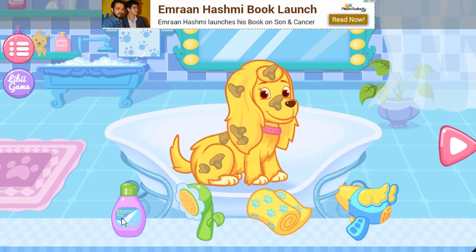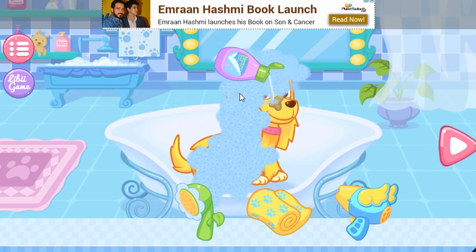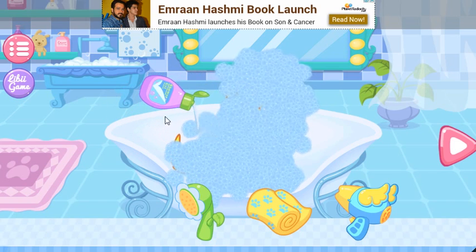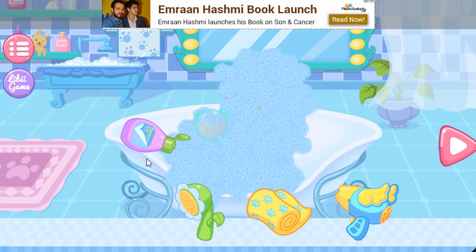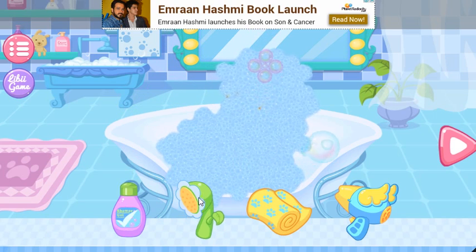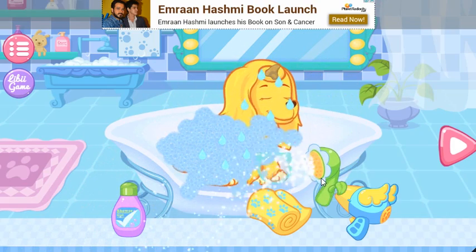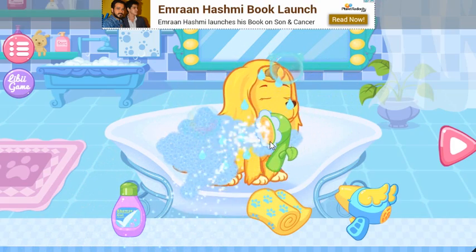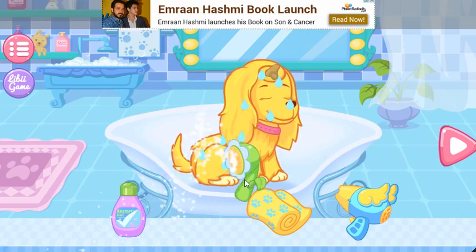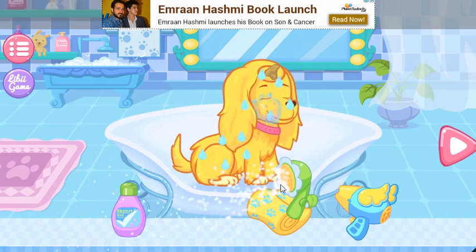Let's give the puppy a shower. Then, please rinse the foam away with the water.